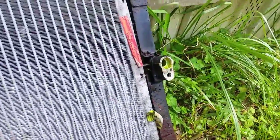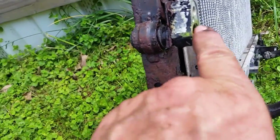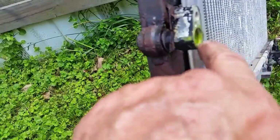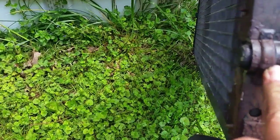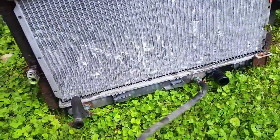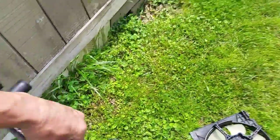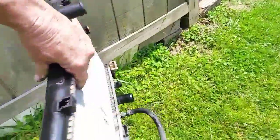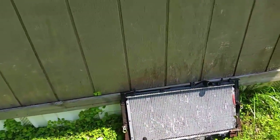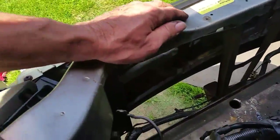This side is okay and doesn't leak — the leak I have is right here. There's a seal there that's leaking on the back side, not up front like I thought earlier. If I can't fix it, I'll probably have to get another AC condenser. The nice thing is I can put the radiator back in independently since the AC condenser is just bolted onto the radiator — the radiator is the main support for the whole system. Here's what it looks like with the radiator out — lots of room to work.